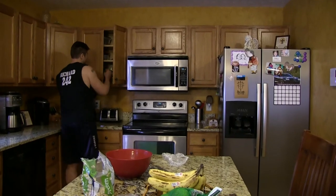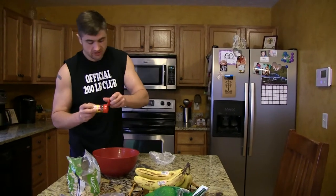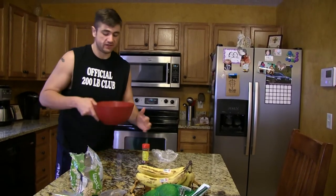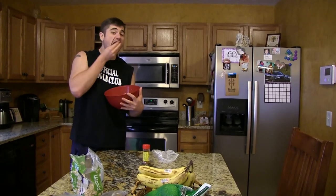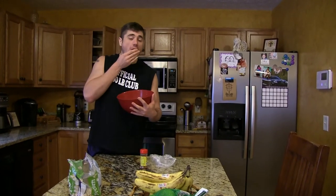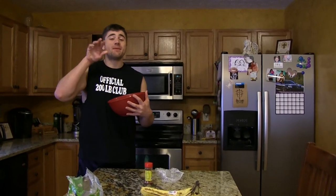If you want some flavor, get some Mrs. Dash seasoning — salt free. Extra spicy is my favorite. Enjoy! Make sure you live every day with passion and continue to stay every bit of amazing. Y'all have a beautiful day!